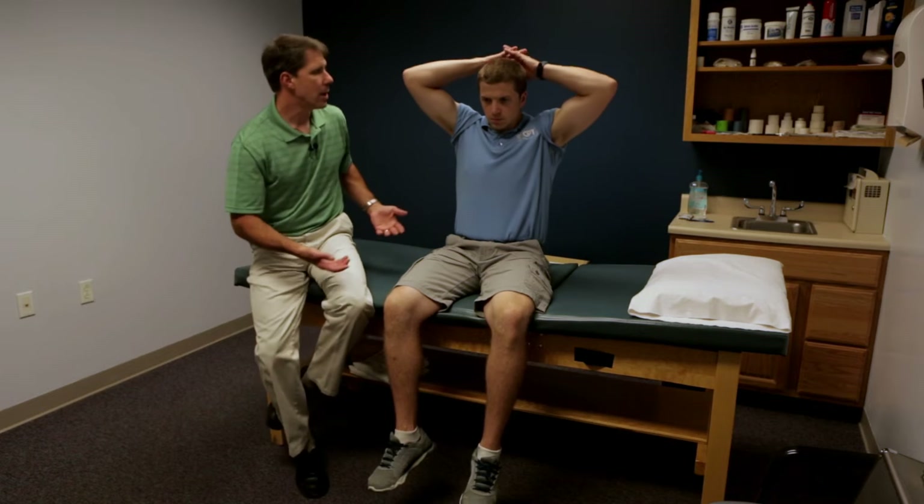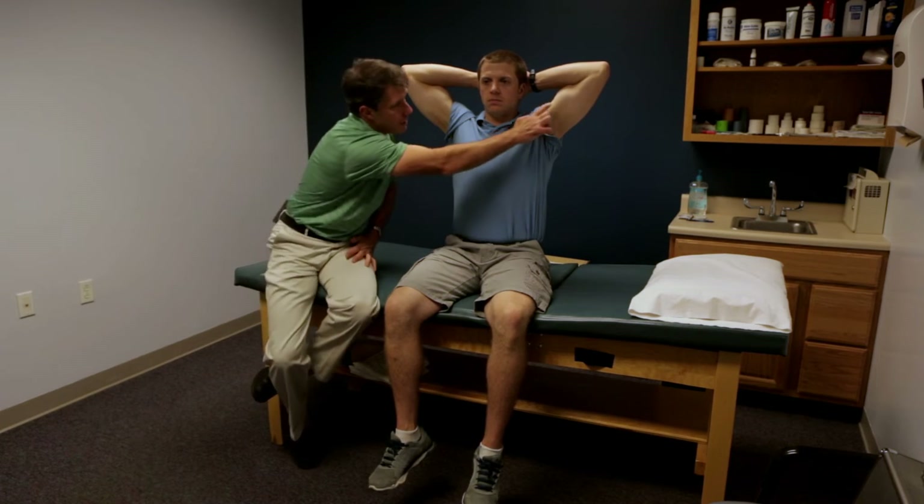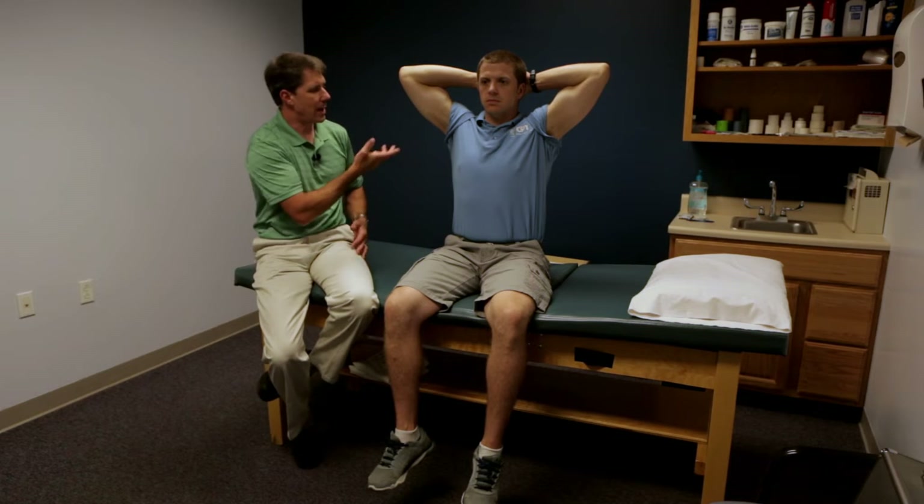If you want to identify which side is worse, you can use the Ludington test — a special test for the biceps where you have the patient flex both biceps and look for asymmetry, to see if one is bunched up more than the other. I don't find that to be a great test, because patients acutely don't like getting into that position — they experience some impingement, irritation, and inflammation in the shoulder, so it's uncomfortable.